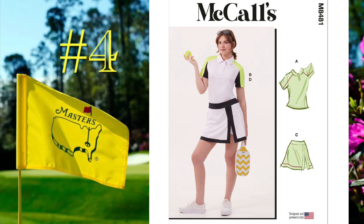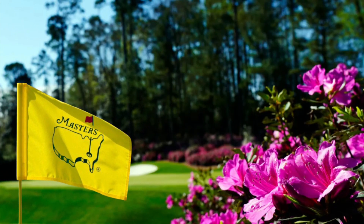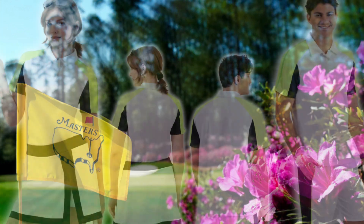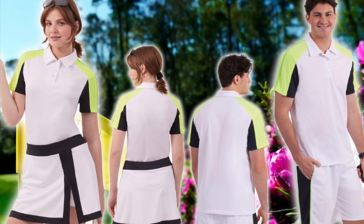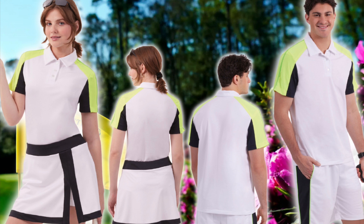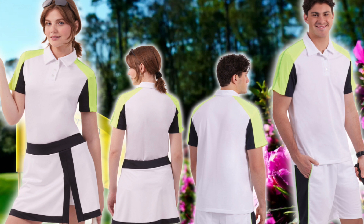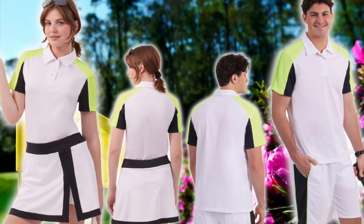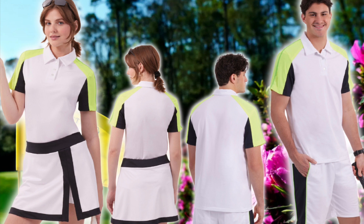Now number four and number five technically aren't a unisex pattern, but there is a women's and a men's matching look. Number four for the women is McCall's 8481, and for the men, 8485. Both two-piece sets include a top with a three-button placket, a collar, and optional contrast with stretch piping or trim. For the women's look, it's skorts with an elastic waistband; in the men's pattern, it's shorts with an elastic waistband. You can do piping trim and contrast colors on both the skorts and the shorts. For sizing, the women's pattern ranges from 8 to 16 and 18 to 26; the men's from 34 to 42 and 44 to 52. Both patterns are rated average to sew.